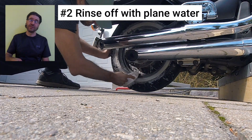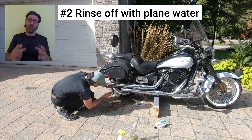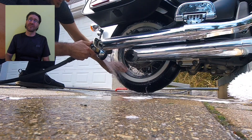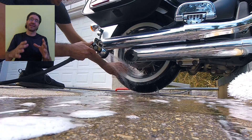Recommendation number two: rinse off the tire with plain water. I just use water from the hose to wash the solution off so nothing is left on the tire. Then dry the tire using a clean rag.